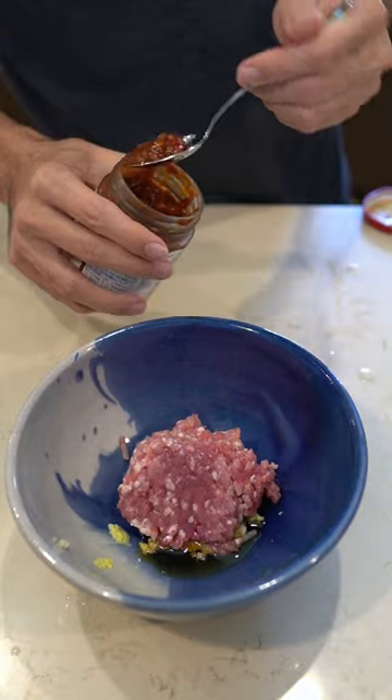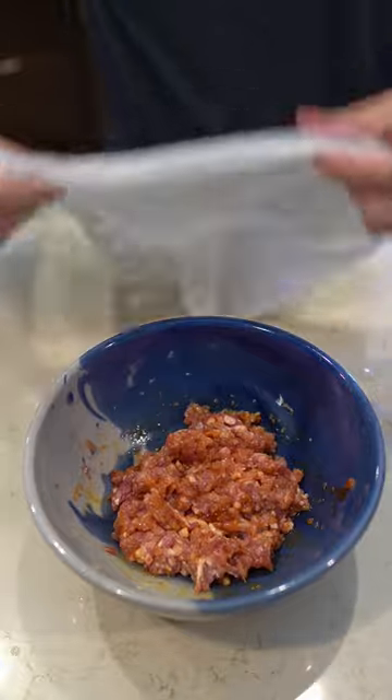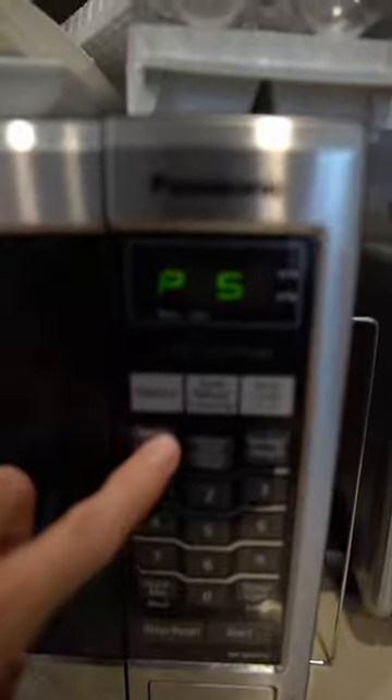To that add one teaspoon of sesame oil and about a half teaspoon to a teaspoon of tobanjang. Give this all a mix, then cover it with a wet paper towel and microwave it at 600 watts for three minutes. For Japanese microwaves you can just set the wattage, but for us Americans we have to do a little bit of mental math.